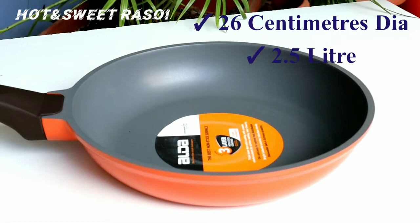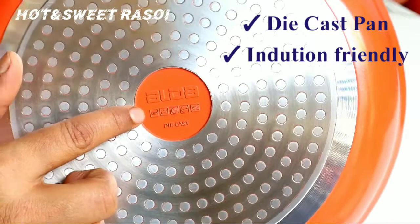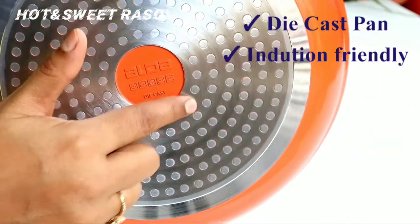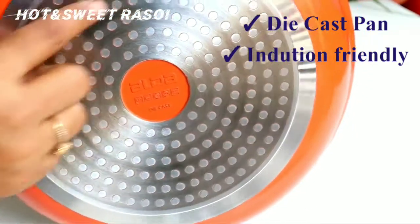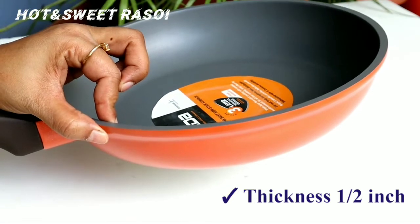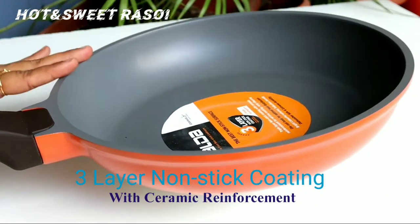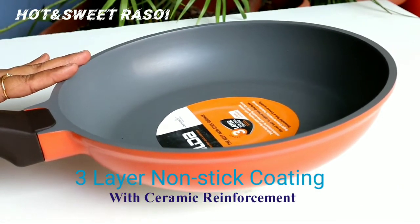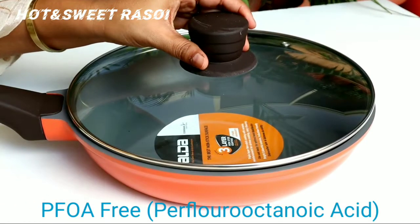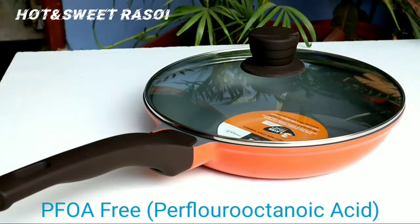This frying pan I have selected is 26cm with a capacity of 2.5L, which is sufficient. Here you can see the Alda brand. This pan is die-cast and also induction friendly — the base is steel. The thickness is half an inch, which is sufficient. It has a 3-layer non-stick coating with ceramic reinforcement, and it is PFOA free, meaning it doesn't contain harmful toxins.